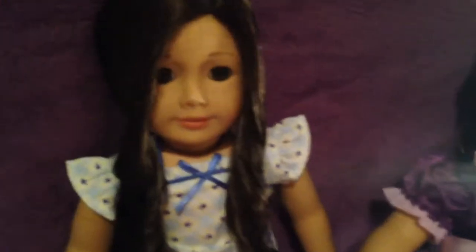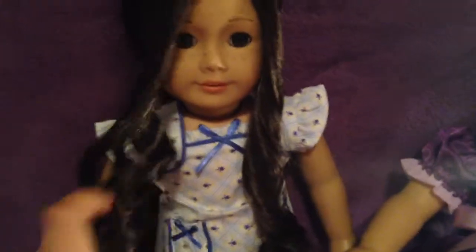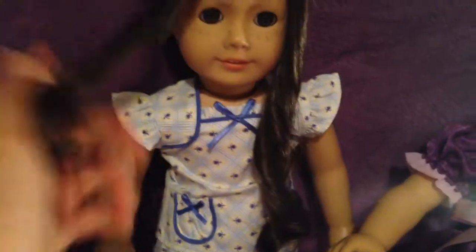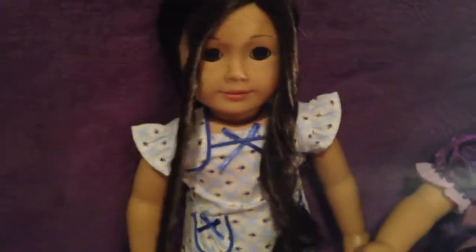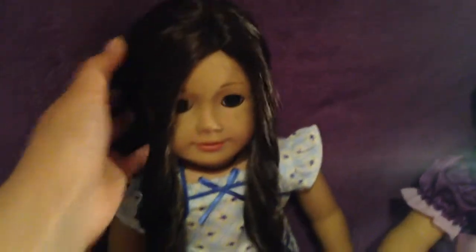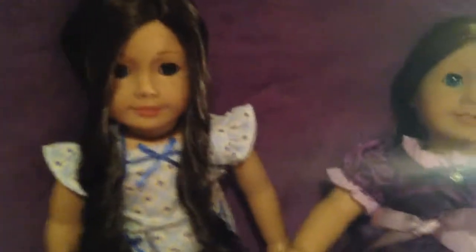I know you might think her hairstyle is more of the 1800s — I only did this because I was experimenting. I really like how Caroline has her 1800s look, where it's like two curls at the front, and then at the back there's like a bun. I actually managed to do a bun with number 55's hair.